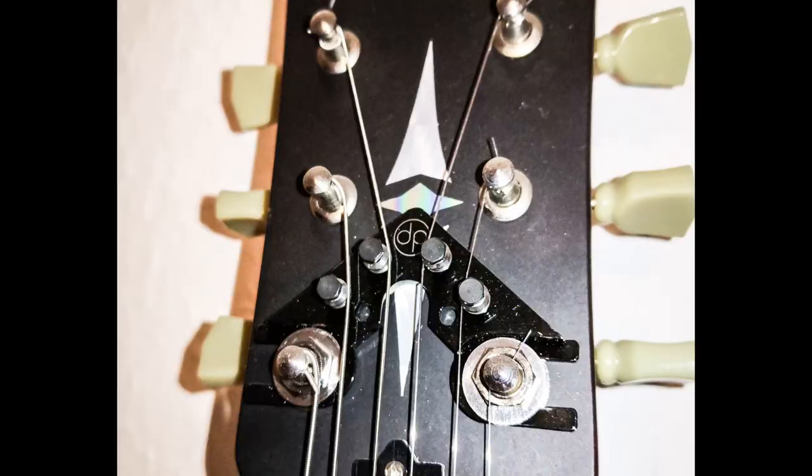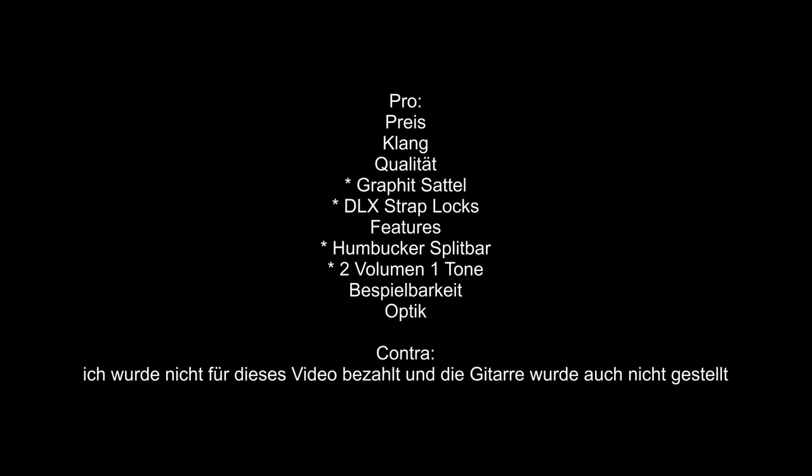That naturally does nothing for tuning stability, but it's exactly the same problem on every guitar of this type. There is a solution though. On another one of my guitars you can see it well — it's called a String Butler. Just Google it. It simply screws in between and then the string angle becomes straight, which greatly increases tuning stability. It costs around 40–50 euros and is a worthwhile investment. As a conclusion one could say: a very good guitar at a really affordable price with some good features.